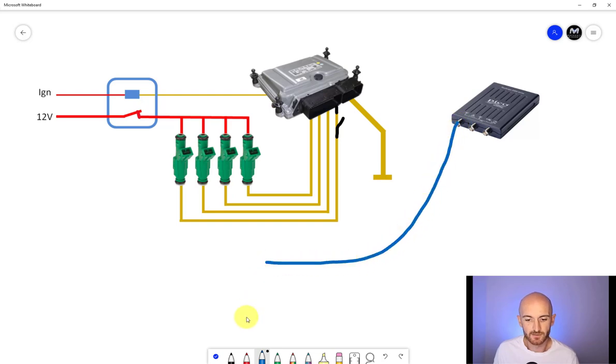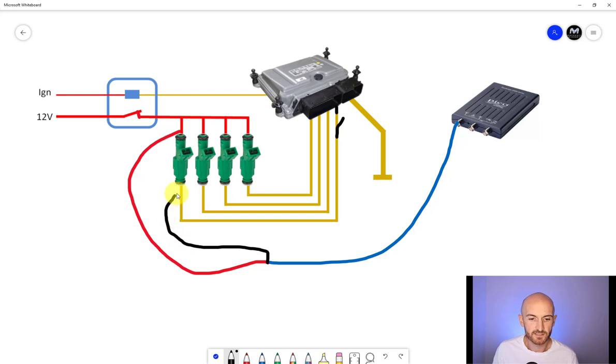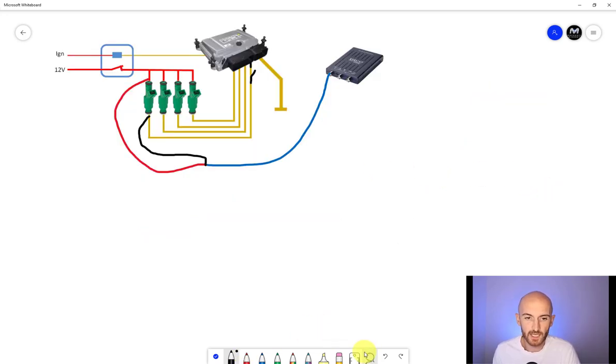So how a lot of people set up their oscilloscopes to measure these injectors: connect channel A with the positive lead onto the positive side of the injector to measure battery voltage, then take the ground lead and put it on the negative or ground side of the injector. When the injector is turned off, we've got 12 volts on the top of the injector and also 12 volts on the other side — the switch is open. So what we're going to see on the oscilloscope is zero volts, because the scope leads are looking at the difference between the two. If you've got 12 and 12, the difference is zero.